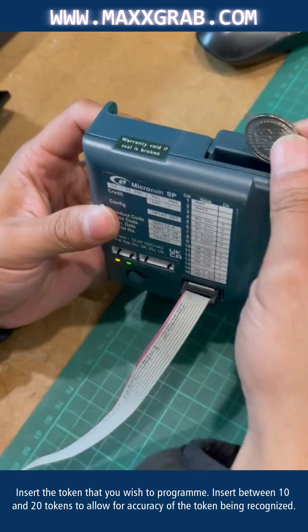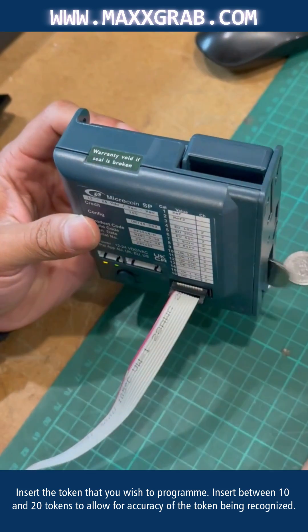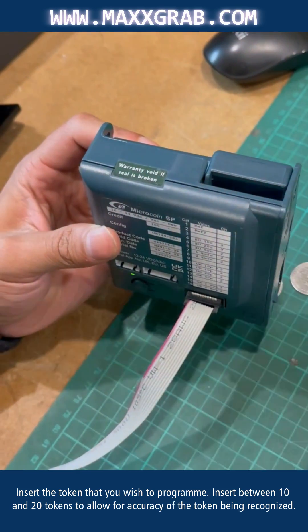Next, insert the token that you wish to program. We recommend you insert between 10 and 20 tokens to allow for accuracy of the token being recognized.